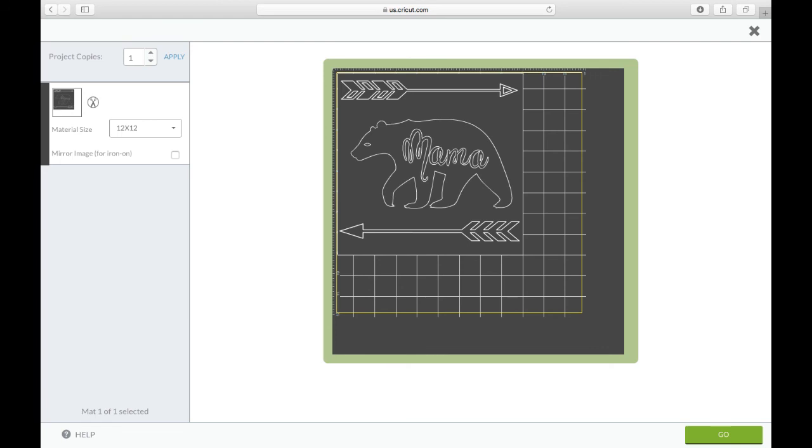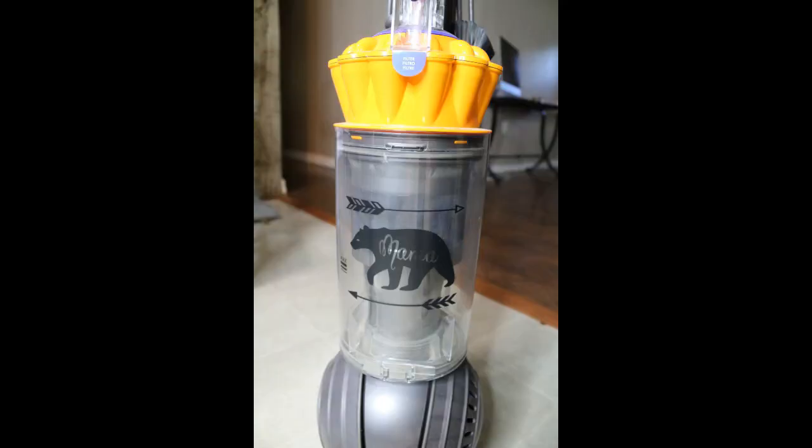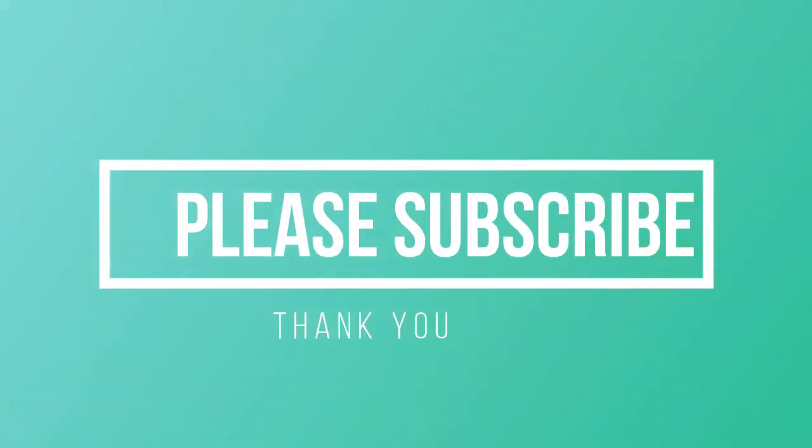Putting the square behind it — which I'm sure you've seen others do — helps so you can cut the whole 12 by 12 sheet and just peel off that little piece, so you don't have to cut it first. Thank you guys so much for watching — if you enjoyed this video please subscribe and give it a thumbs up. Have a great day!